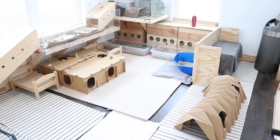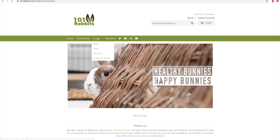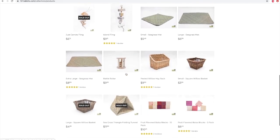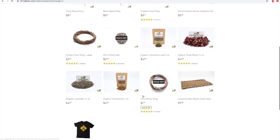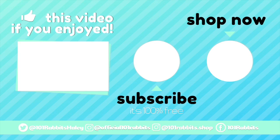Yeah, that's basically it for today's clean with me video. I hope you guys enjoyed — let me know down below if you like this kind of video because I really enjoy these. And don't forget, if you like any of the toys and different things I've shown in the rabbits' rooms, a lot of them are available on my online shop, 101rabbits.com — I'll have it linked at the end of the video, in the i-card, and in the description down below. I'll see you guys very soon on a new one, bye!